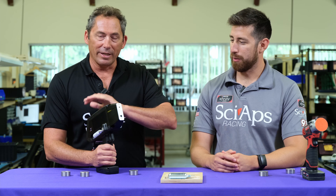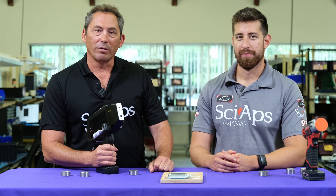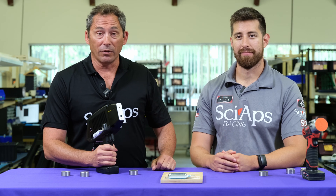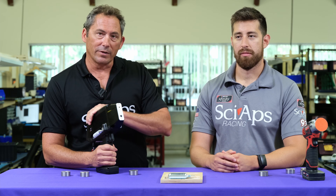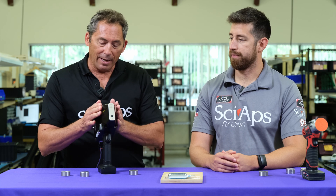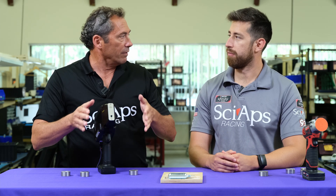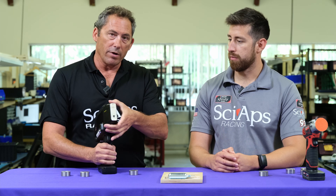We're here today to show our latest carbon unit. We've got a lot of people out there using the Z200C Plus — that was a really successful product, and still is. We'll be selling them for a long time. For some of our customers, we wanted to redesign the product into more of a sleek, tapered version so they could get into welds and some of these harder-to-reach locations easier with a more narrow aperture.